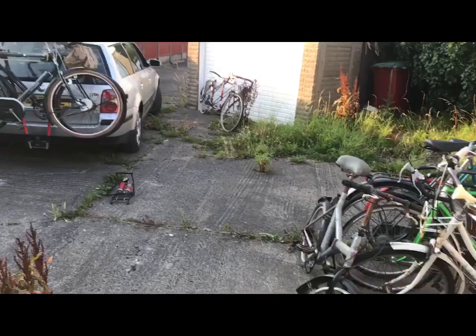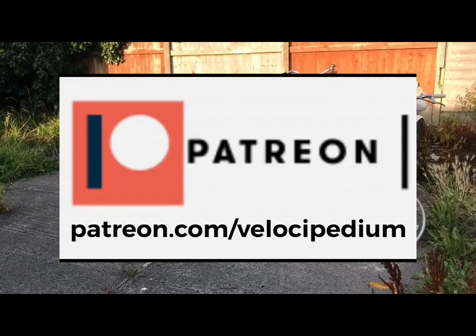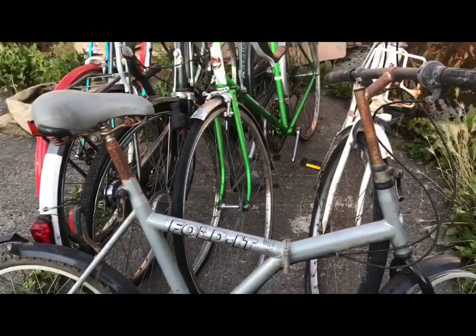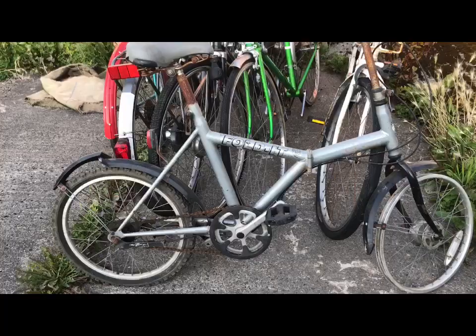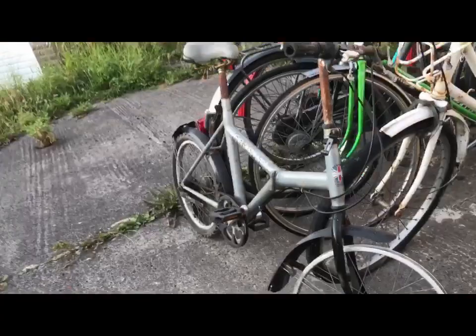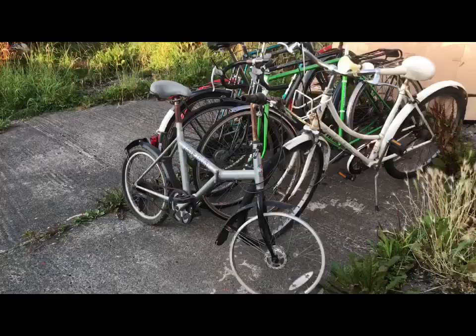Now that I'm going on to Patreon and asking for support for the channel, I've got to think about what you'd like to see as well. So let me know if you'd like to see this folding bike refurbished in a few videos — I'm thinking of sorting out the Sprinter hub shifting, getting it to work nicely, and whatever else comes up. Maybe a paintwork restoration — but I don't want to lose the graphics. So what do you think: should I clean up the paint as best I can and clear-coat it, or should I respray?